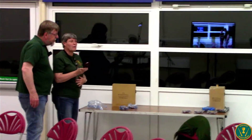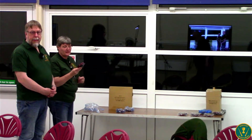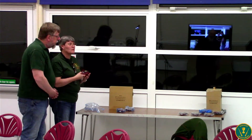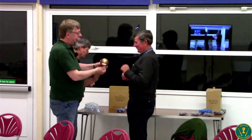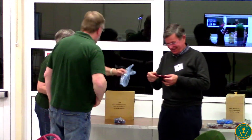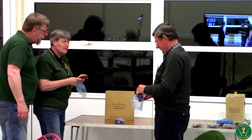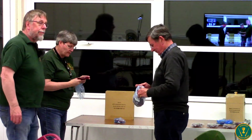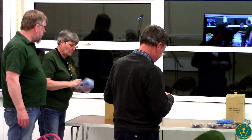We've got two years' worth of awards to give out. The beginner's first place in 2020 was Simon Armson — well done, Simon. The advanced first place was Justin Fowler — Justin's not here, so I'll sort out giving it to him.